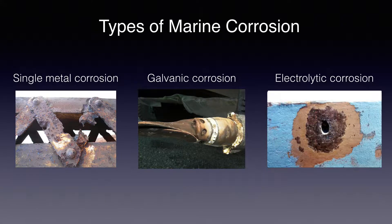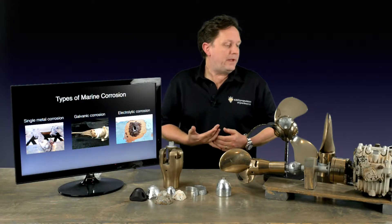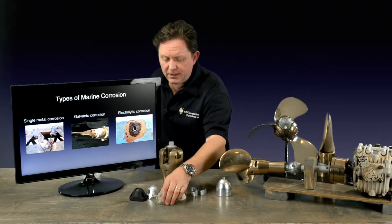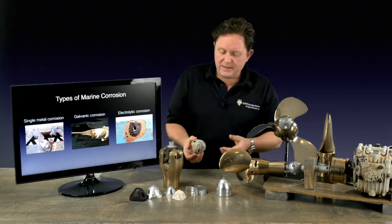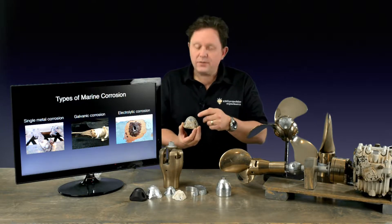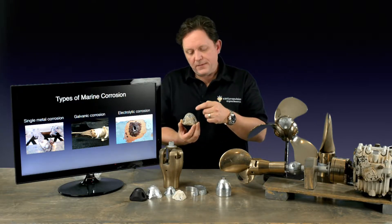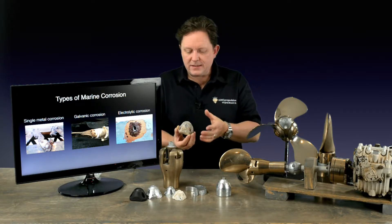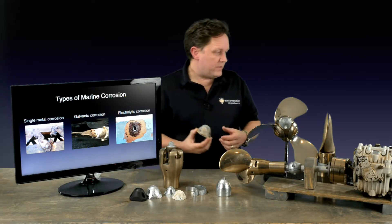In the marine environment there are three types of corrosion, and they're usually happening all together. You've got single metal corrosion — if you just put a piece of metal in the ocean that's not connected to anything, it's going to create an anode and a cathode and it's going to corrode itself. It just has to have an electrolyte present and some oxygen.